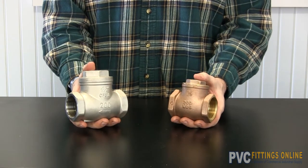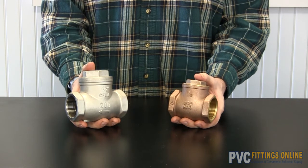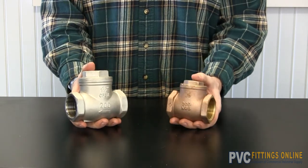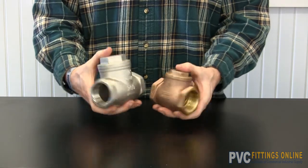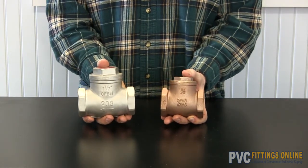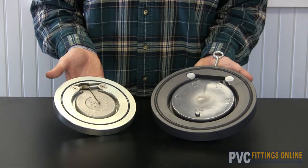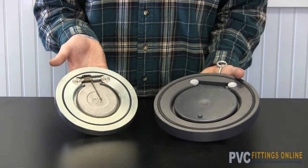Here at PVC Fittings we also offer a variety of metal check valves in stainless and or brass. Here are wafer check valves in PVC and stainless.